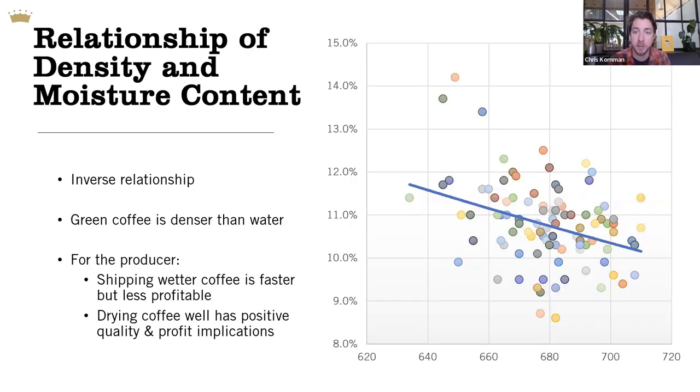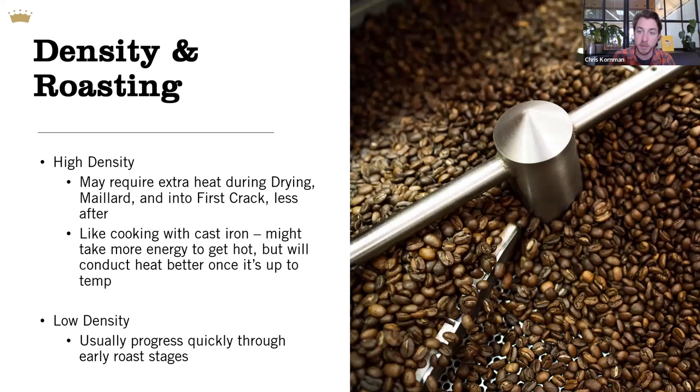There's also an important relationship between moisture content and density. Green coffee sinks in water — well-sorted green coffee ought to — because coffee is denser than water before it's roasted. Coffees with higher moisture content also tend to have lower densities because there's less coffee substance taking up the same space inside each bean. We treat high moisture/low density and high density/low moisture as essentially opposites. You can make assumptions about possible moisture issues even if you're just measuring density — a cost-effective way to make better buying decisions, better storage decisions, and better roasting decisions.